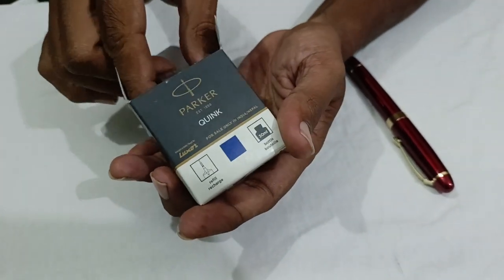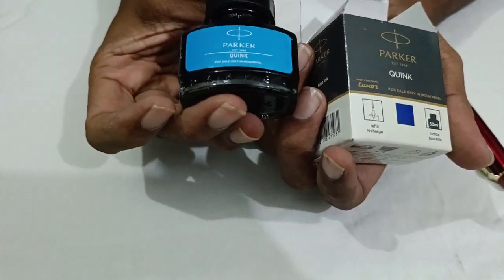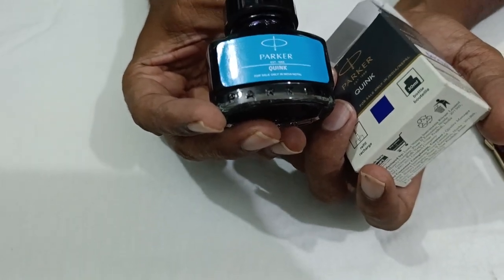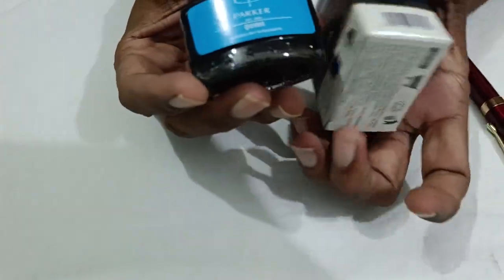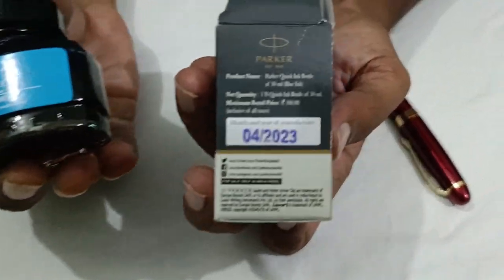This is Parker Queen King, 30 ml. I got it for 100 rupees from the local market — MRP is written somewhere here.